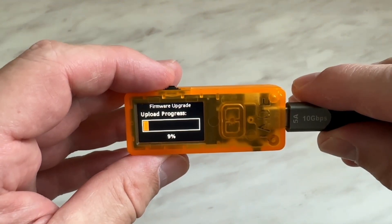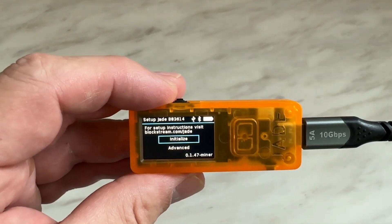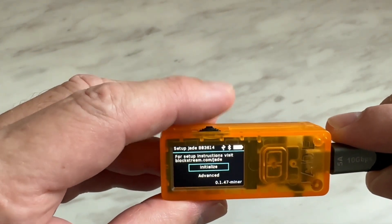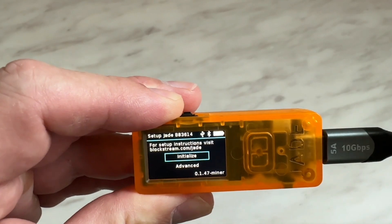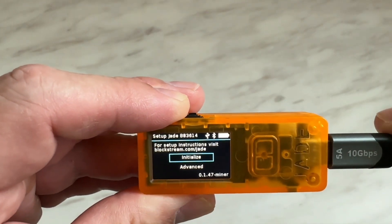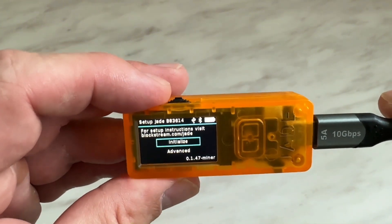I'm going to speed through this because it does take a little bit. And we're done — upgrade successful! The unit just restarted and it says 'Initialized or advanced.' What we're going to do now is add a wallet into the device and initialize it with a seed phrase and a passphrase if we're going to use one, just like you would with any other cold wallet. I'm going to do that right now and I will be back.